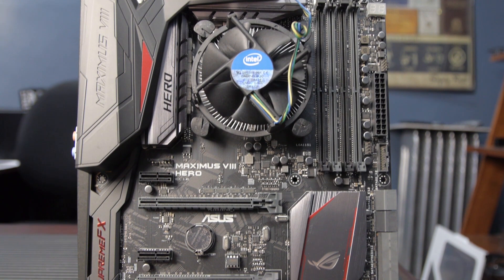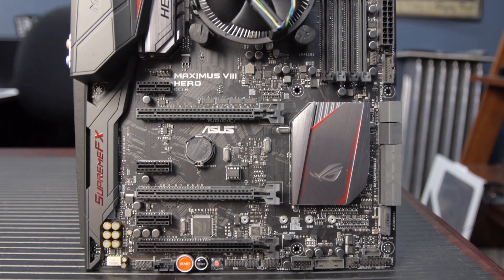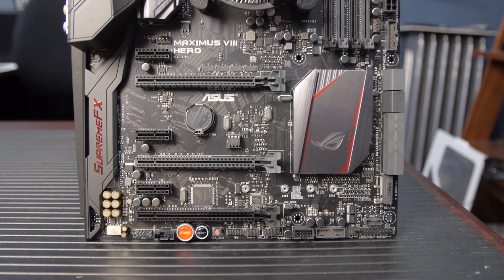The Maximus 8 Hero from ASUS is part of the Republic of Gamers line of motherboards. It's a motherboard designed for gamers, and even this version has a liquid nitrogen mode. Let's take a look at the board before we dive into the features.